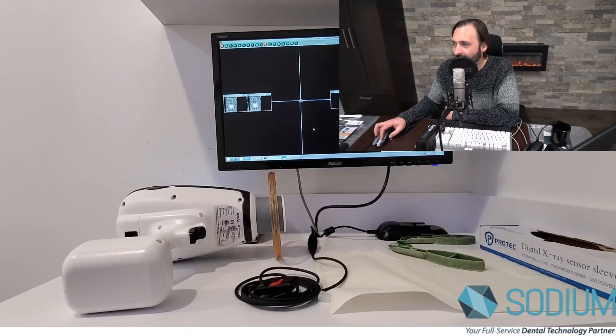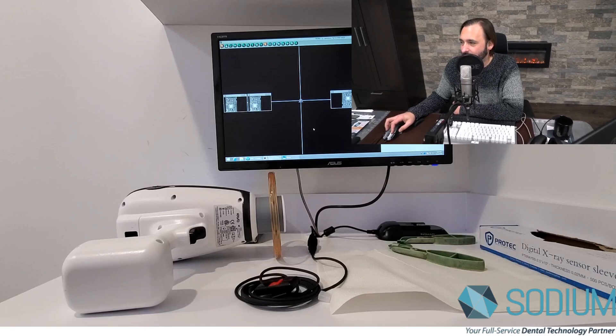I had a quick opportunity to set up — not the best video in the world, I apologize for that — but I had my hands on Dexus software, an Aurora sensor, and a Nomad. So I thought I'd quickly show you how the software works and how quick that TWAIN interaction is.